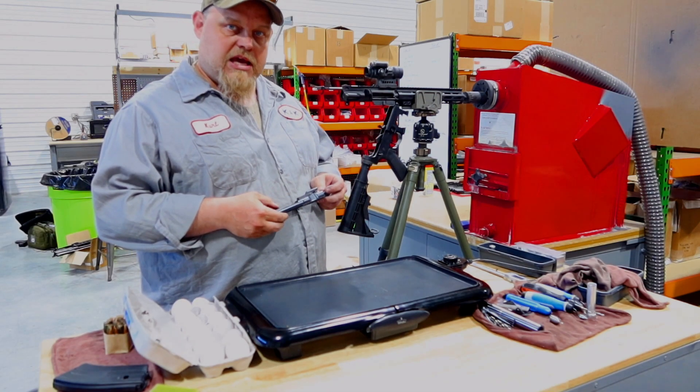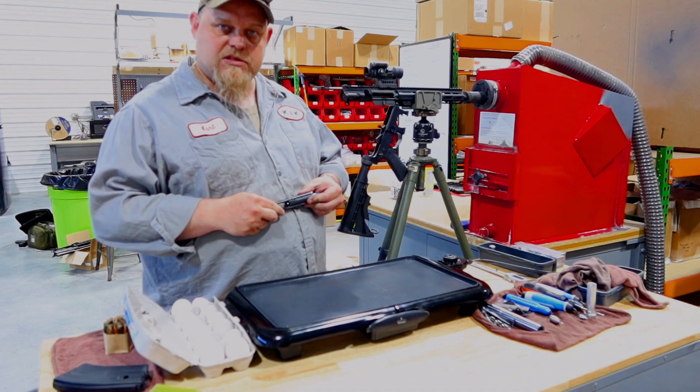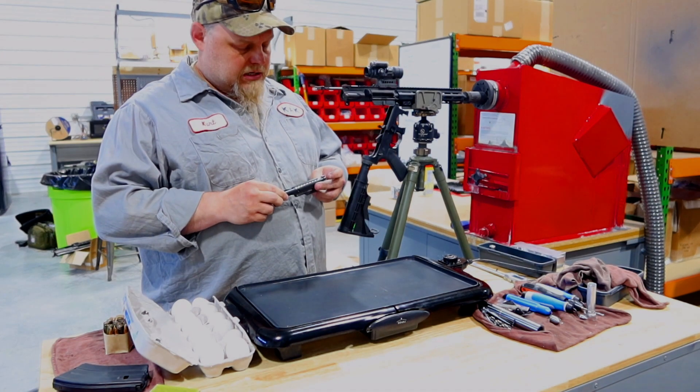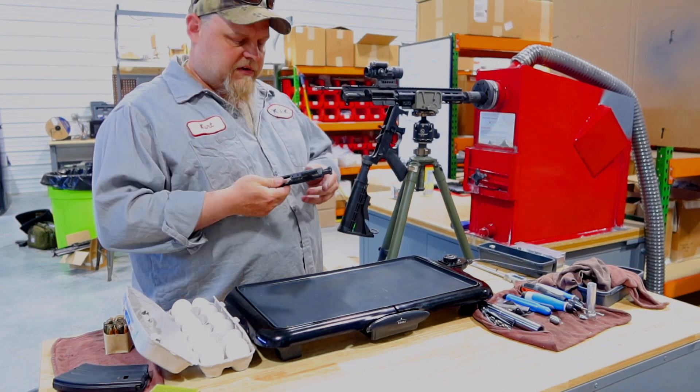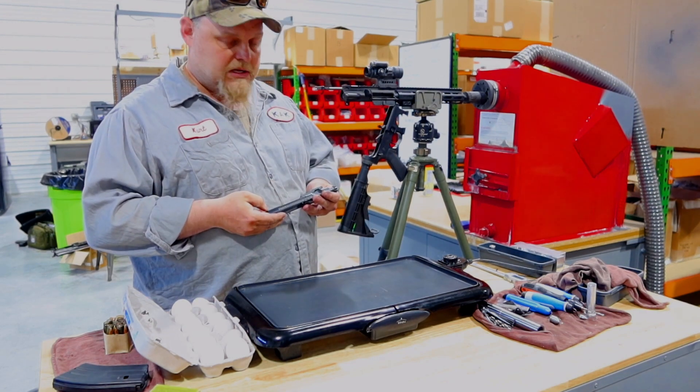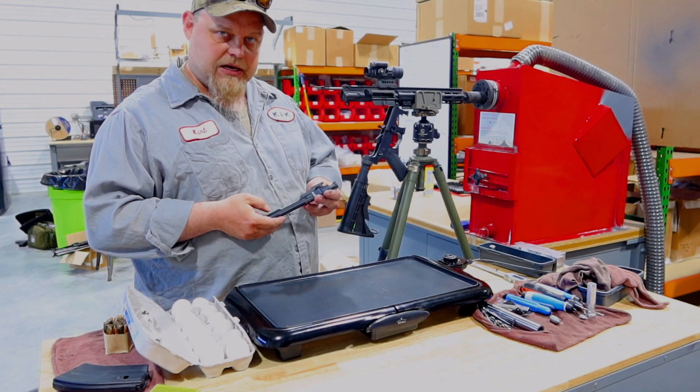Good afternoon. It's Kurt from KAK. We're going to do a little demonstration here to dispel some of the rumors about this downward venting BCG. I've got our KAK K-spec double ejector 76239 bolt carrier right here.